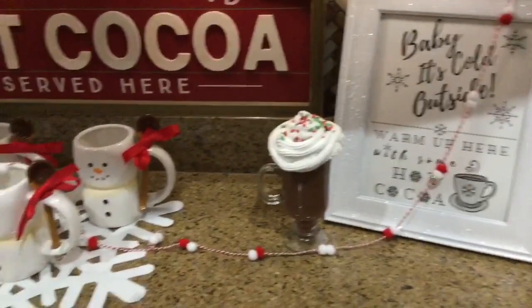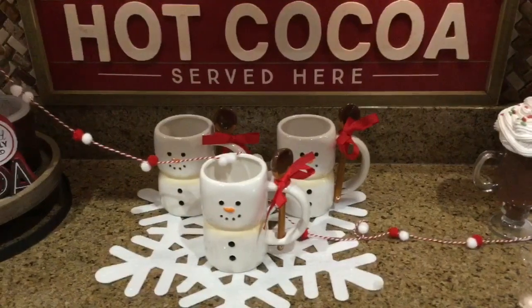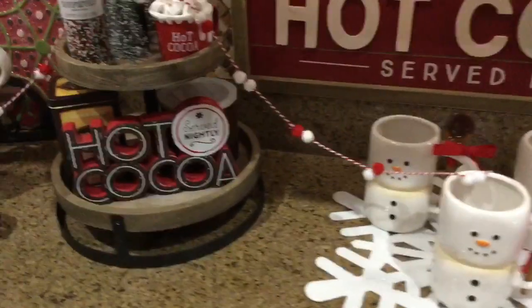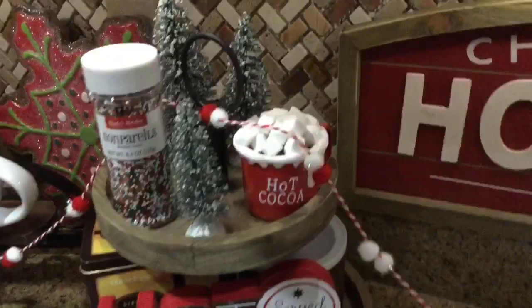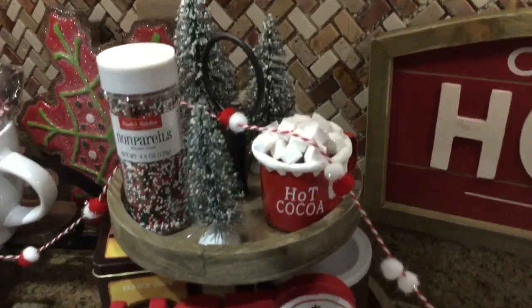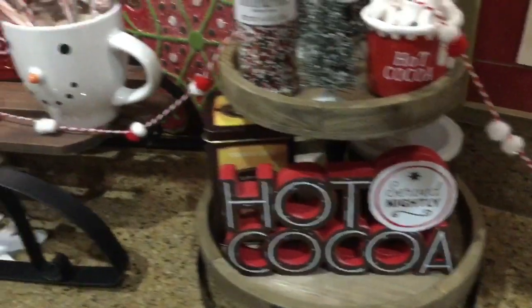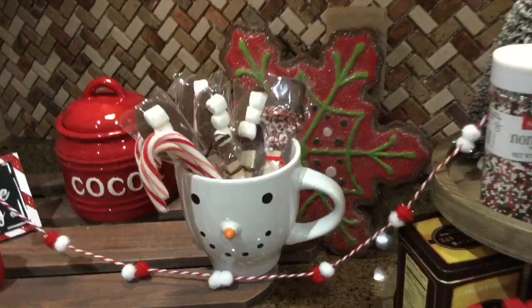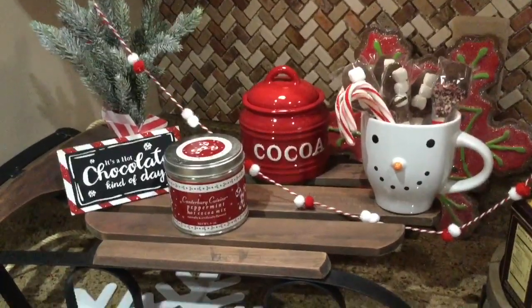Of course, I left my cocoa bar up for the month of January and I enjoy that every night. You can see I took away all the Christmassy things — if you saw my Christmas cocoa bar. I used the snowflake placemats and the bottle brush trees, brought in more greens, and removed all the candy and so forth. It's still so adorable — I just love it. And the sled right there, perfect for snow.